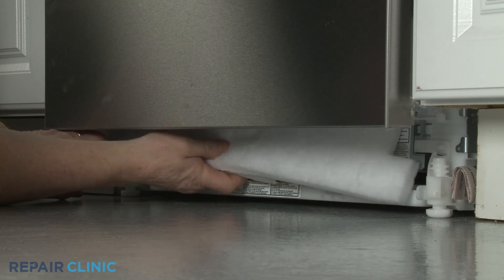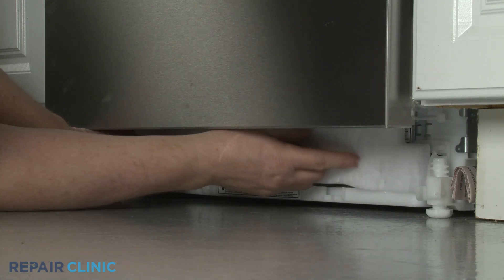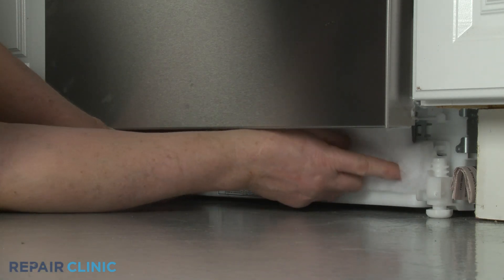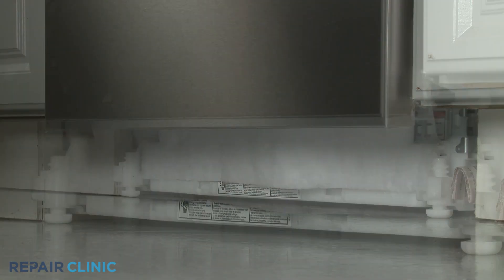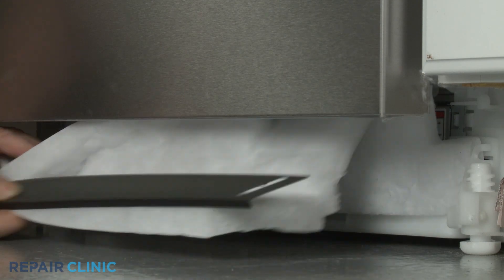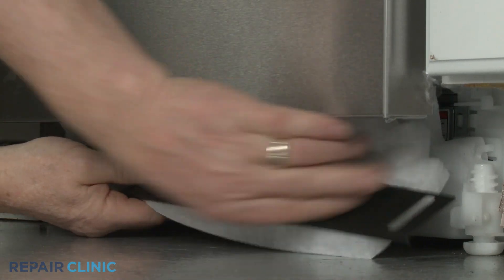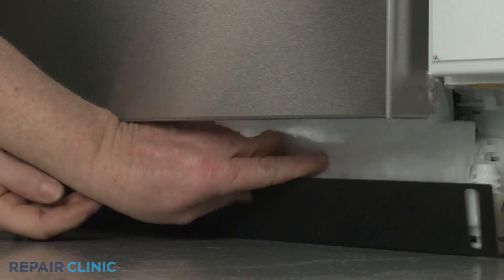Realign the insulation. Then realign the toe panel and insulation, reposition the access panel, and thread the two screws to secure.